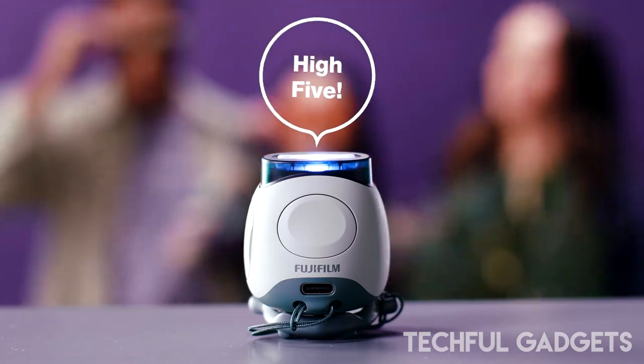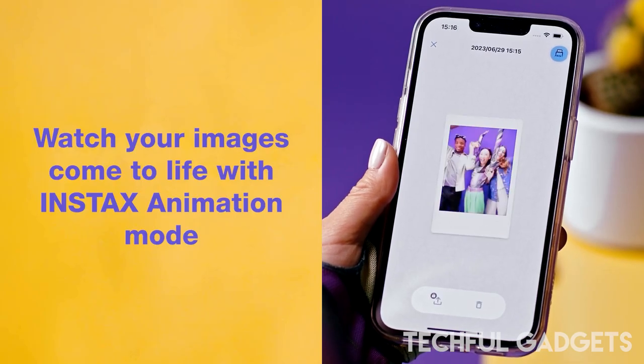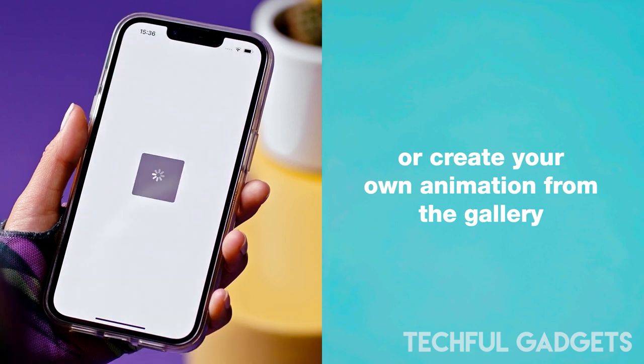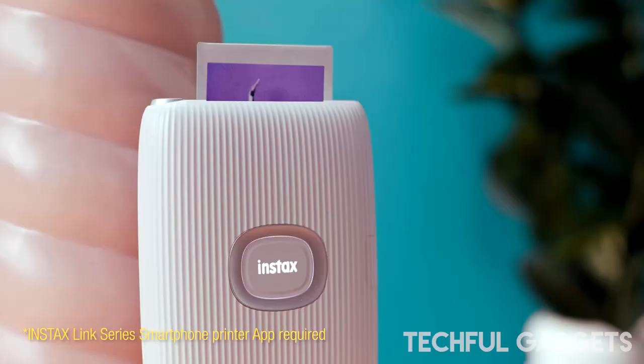There's a detachable ring for use as a finger strap, simple viewfinder, or a camera stand for remote shooting. Other features include a speaker for audio prompts, a USB-C port for charging, a micro SD card slot, and even a screw mount for a tripod.